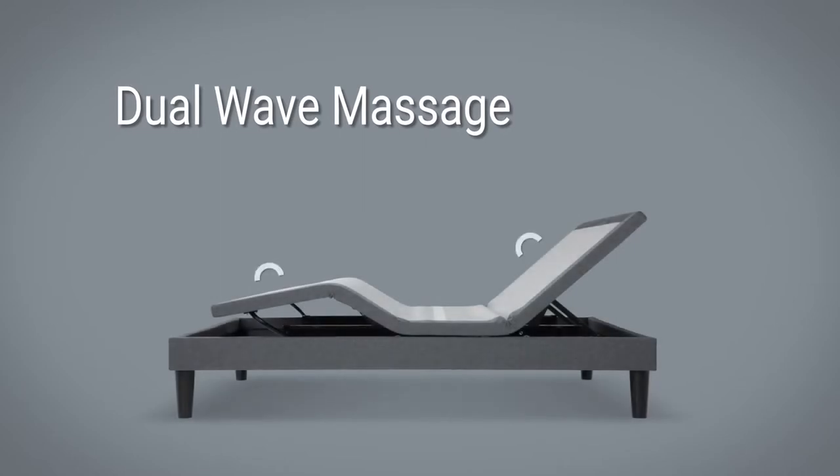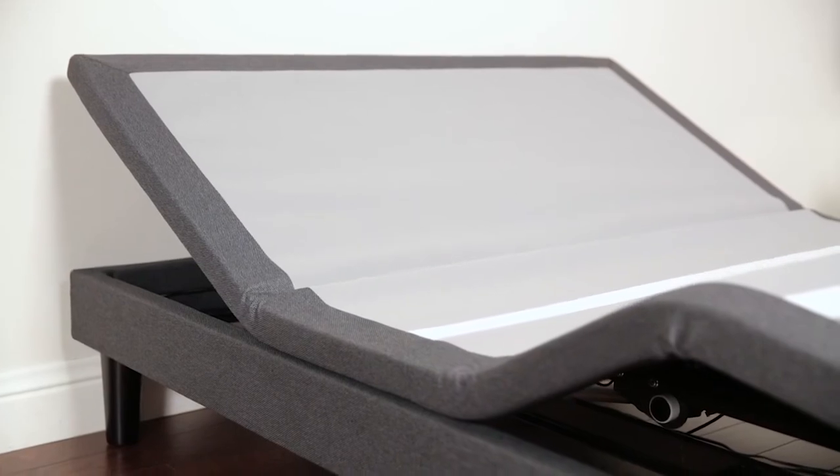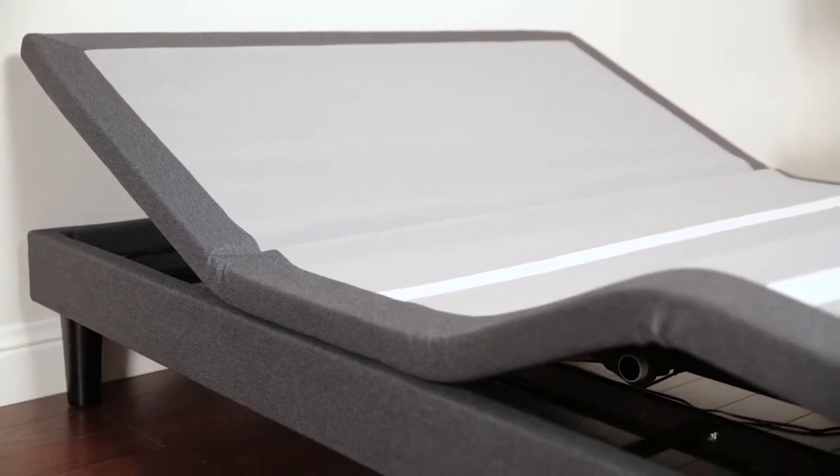Unwind after a long day with the dual wave massage, which moves from head to toe to soothe your whole body, or with a regular all-over massage. Create a relaxing, rejuvenating bedroom space with the Escape 2.0 two-piece adjustable bed base.